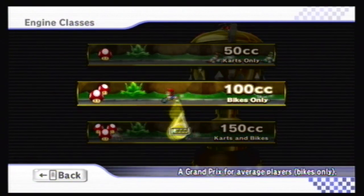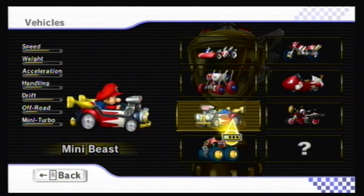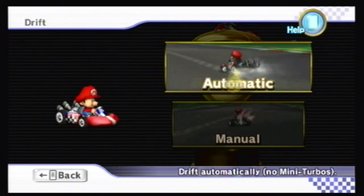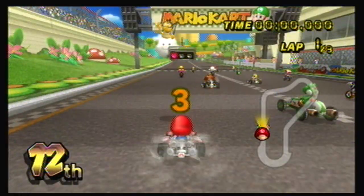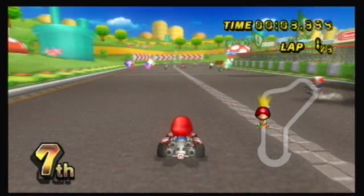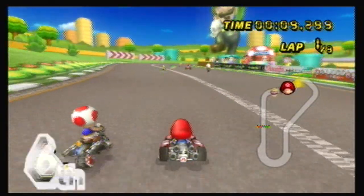That is the initial files you need, in a zip folder. This will help you install the Homebrew Channel. Extract that LetterBomb file that you downloaded, and only copy the boot.elf file and the private folder to the SD card. Insert the SD card into the Wii after placing those files at the root of the SD card — that's really important. Some say the SD card needs to be two gigabytes or less, some say more. I started with a 512 MB SD card and it worked just fine. Also make sure when copying files to the SD card that the write switch was on so you could actually write to it.